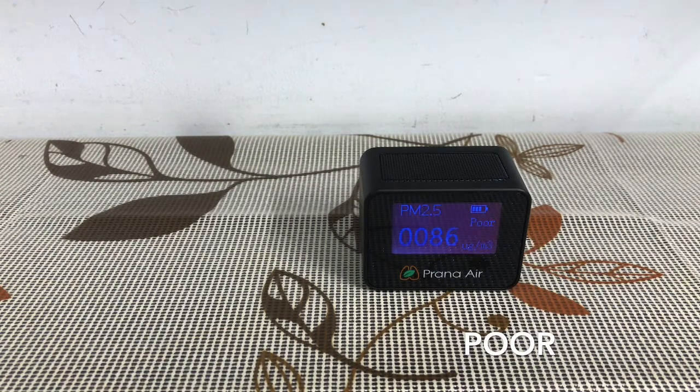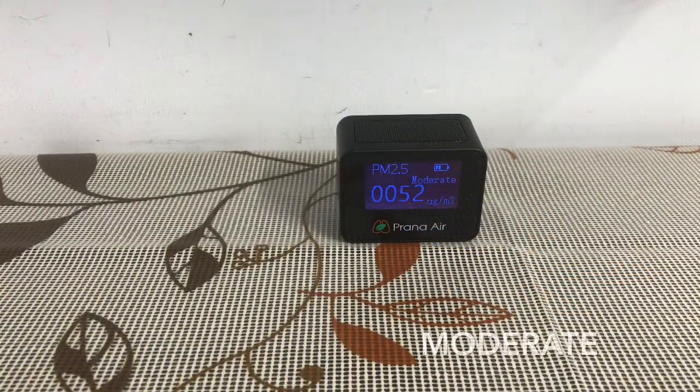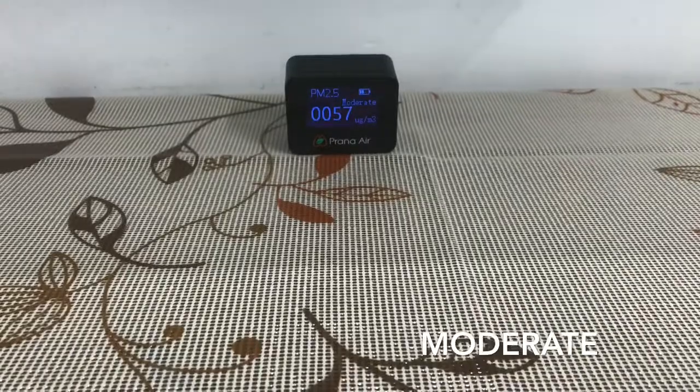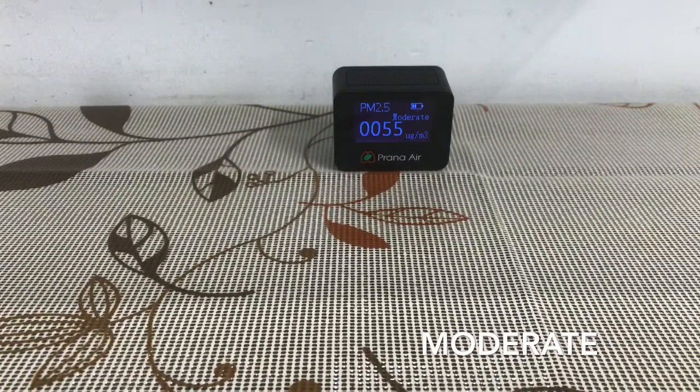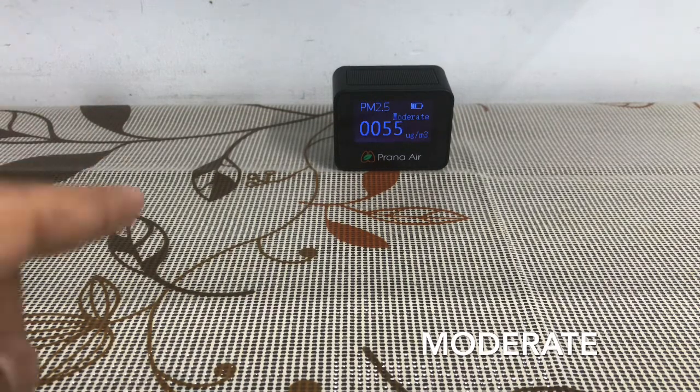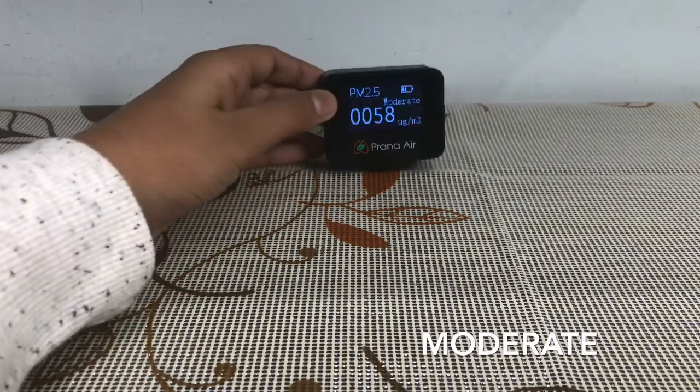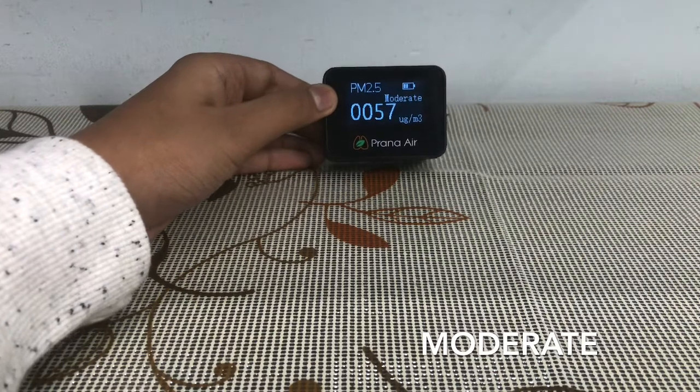Next I will show you when it will turn moderate — below 50. Now the quality is moderate, just around 50, and it sometimes goes below 50. The air purifier has also turned purple, which means the quality is around 50. I can see it is 90 to 95 percent accurate, and this cost me 3000 rupees from Amazon.